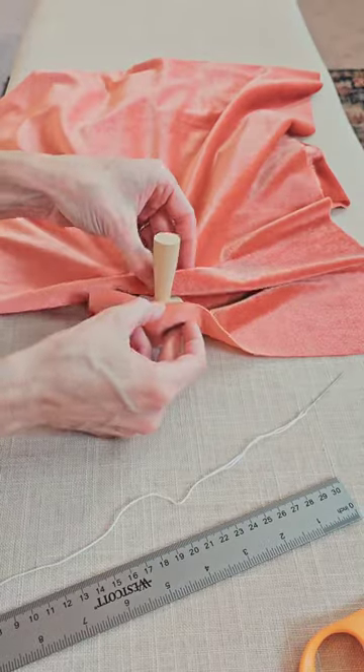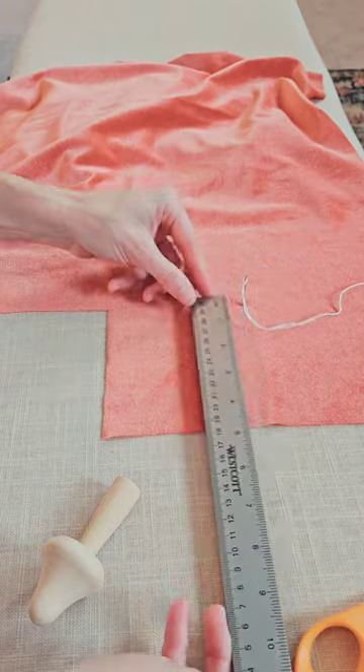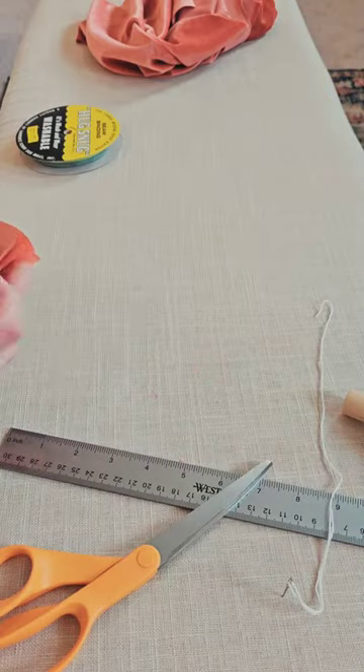The first step is determining how much fabric you'll need for the mushroom — it was 4.25 inches. Cut a piece of square fabric, then fold it into fourths and use a round object to help get a nice curve.